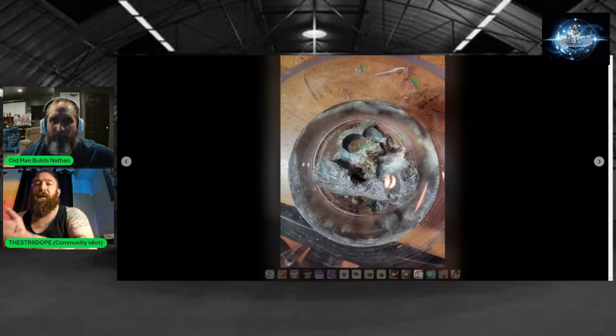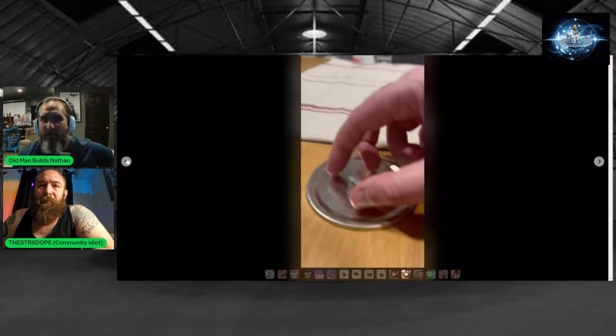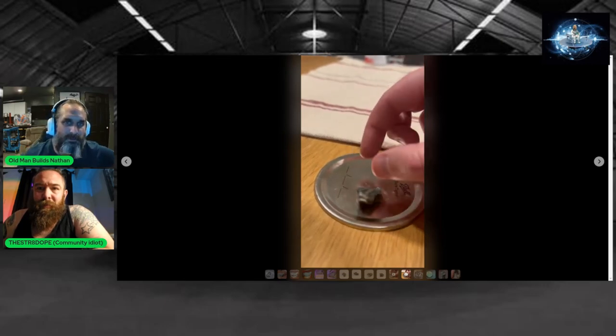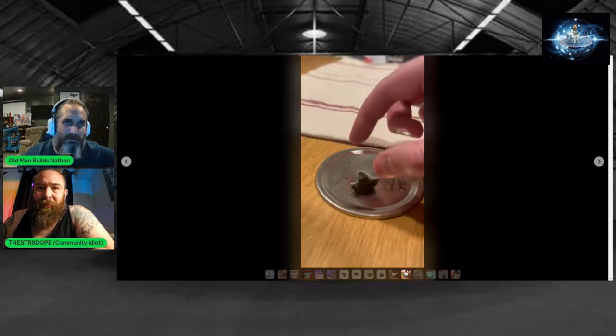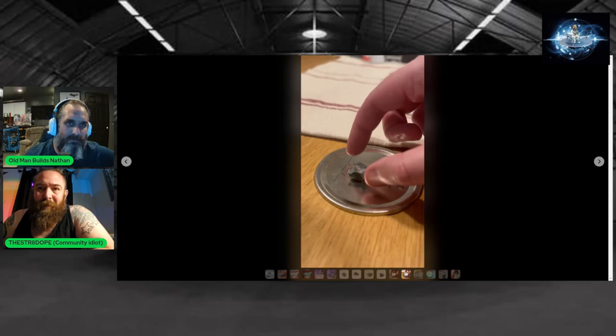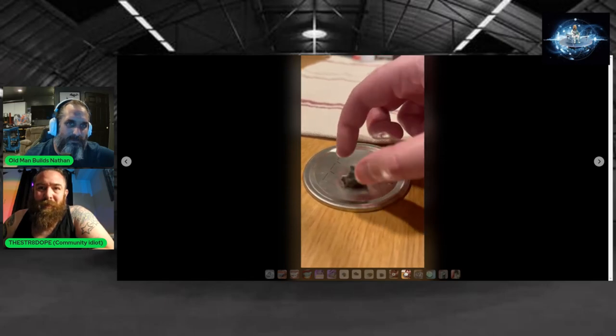That process actually increased its reactivity because at that point, I think any crevice that had the calcium deposit in it was then hollowed out. Let's take a look. So this is my friend messing with it.